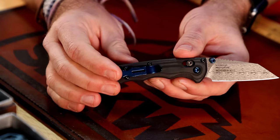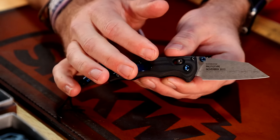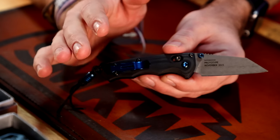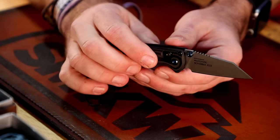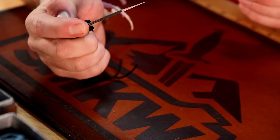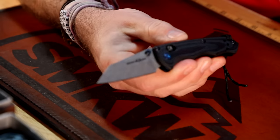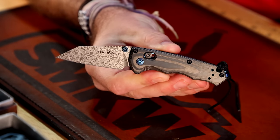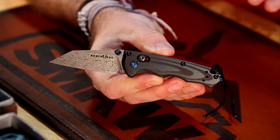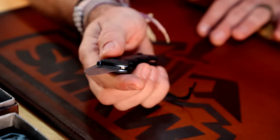This one has 'prototype' stamped on it, but when they actually come in they will not have that. These will be released in March of this year — March 12th is the release date. They're going to be retailing at an MSRP of $600, which for a Gold Class is actually a pretty affordable price.